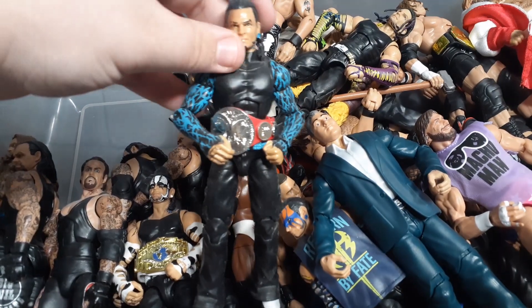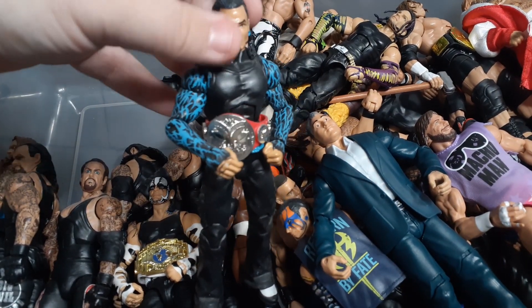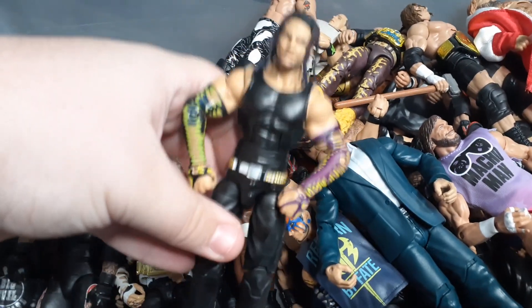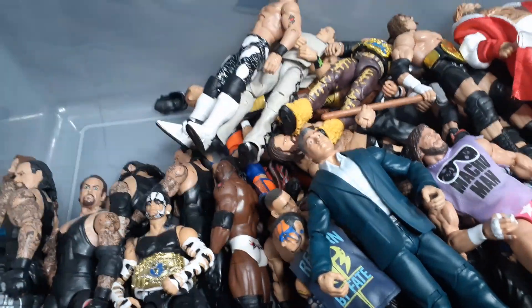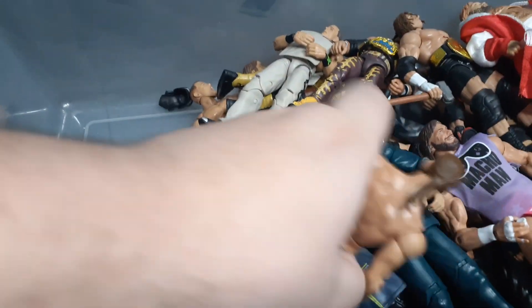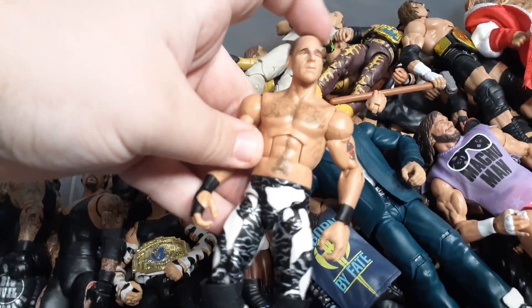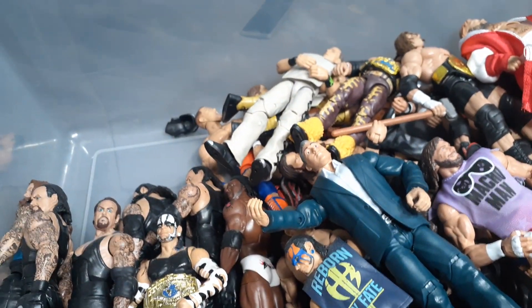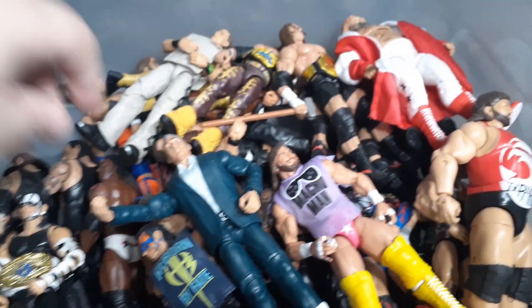Got a custom Elite Jeff Hardy here - I think it was made by Steinsenberg Customs. One of my favorite Jeffs: the Survivor Series one. Another head swap I did was on the most recent flashback from the WrestleMania set - gave them a head swap, maybe like a current day look.